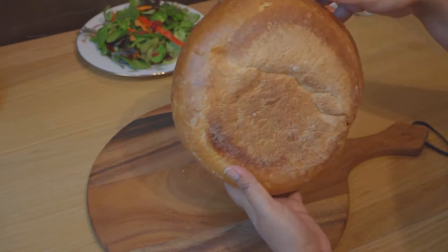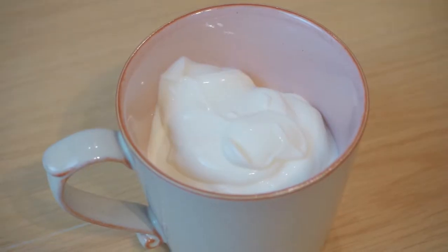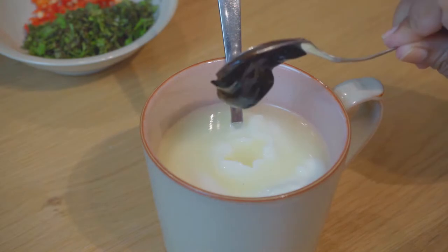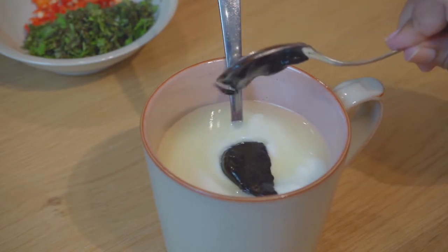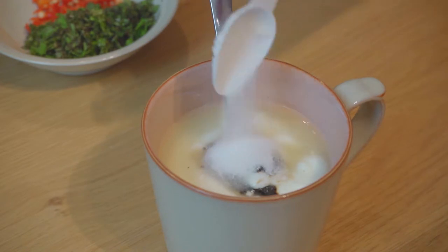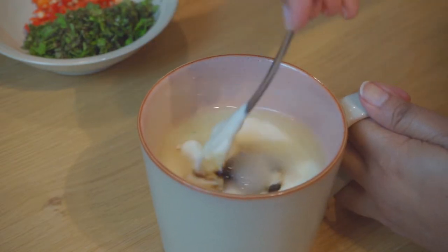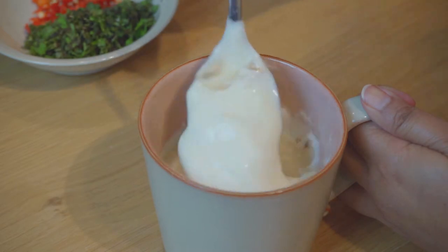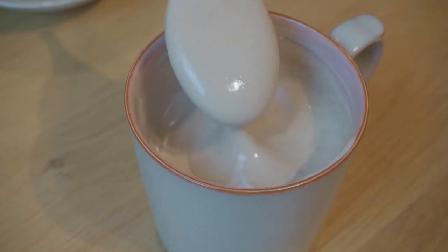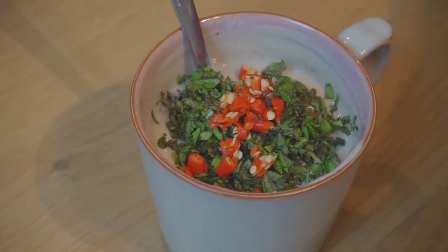Take half a cup of thick yogurt or dahi, add 30 milliliters of lime juice to it, one teaspoon of tamarind puree, salt as per your taste, two teaspoons of sugar, and then mix everything together. Make sure that it all blends in nicely.